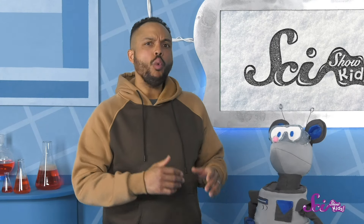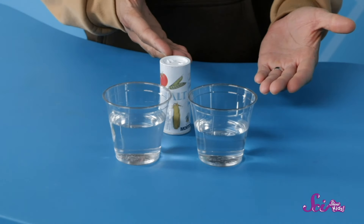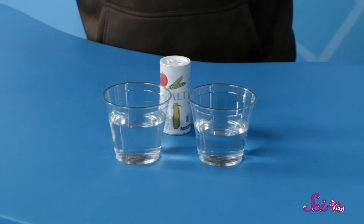So Squeaks, if we want to figure out what salt does to cold, wet sidewalks, what do you think we'll need? Got it! I'll go grab some supplies and be right back! Alright, Squeaks suggested I get two cups of water, which sounds like a great plan to me! I'm not going to do anything to this first cup of water, but let's pour some salt into this second one!